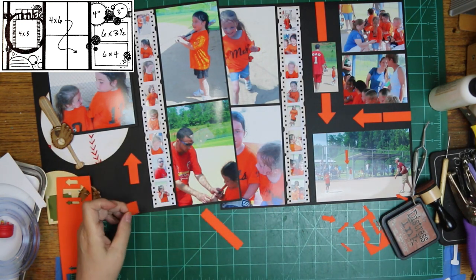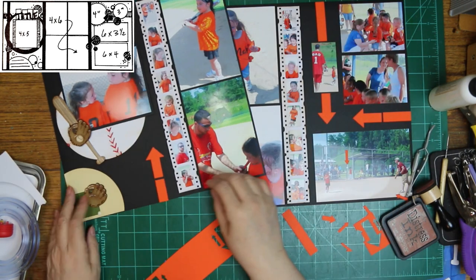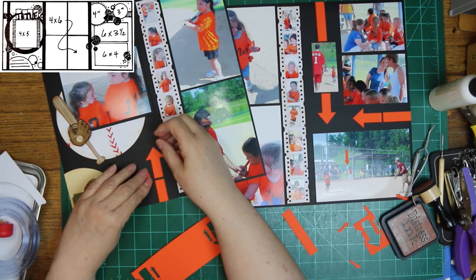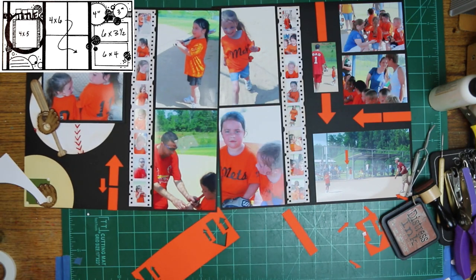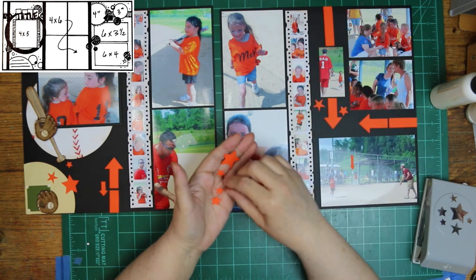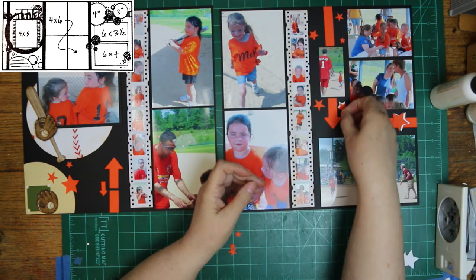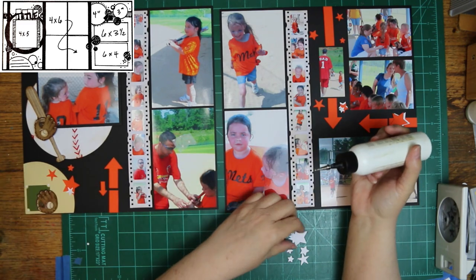The arrows are a Stampin' Up die — an old discontinued one. Then I'm going to put some stars on here using my EK Success punch. While I'm doing all that, I want to mention that down below are links to everybody doing a Punched Out Thursday to Die For, and there are links for everybody for Christy's Beautiful Life. Not everybody may have it posted on this day — some are doing it every single day and some are playing catch-up. So if they don't have it that day, keep looking back. If it's a sketch you're interested in, keep checking back and look in the Facebook group.